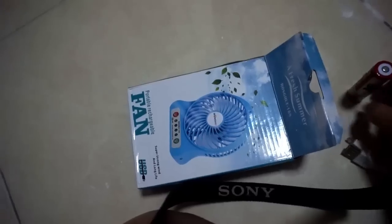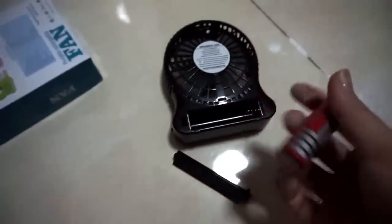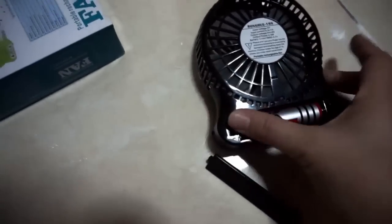The fan has an internal battery. The color is black — I expected blue because the cover showed blue, but it's black. It's pretty lightweight. Turning it on — we are at setting number one, number two.